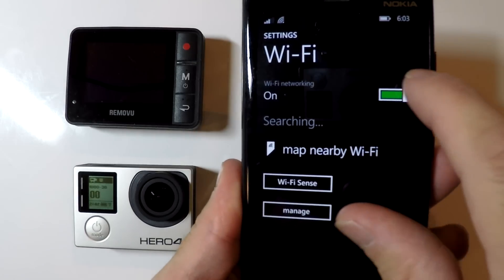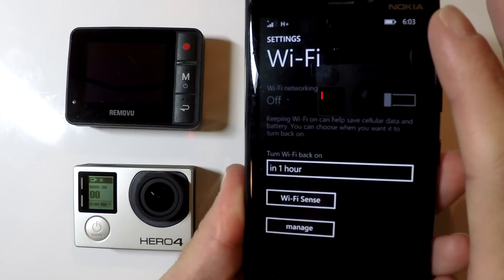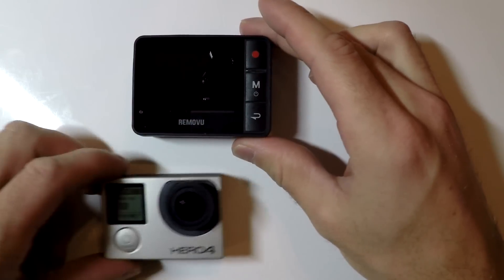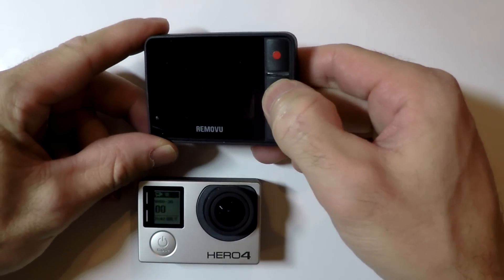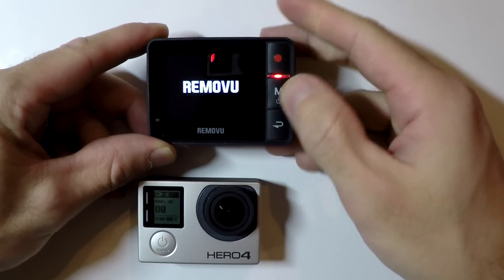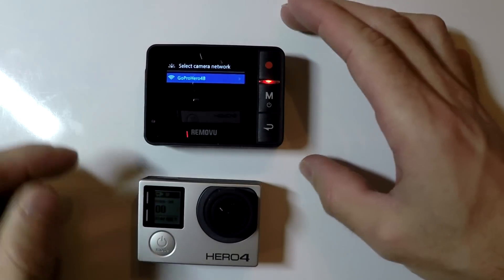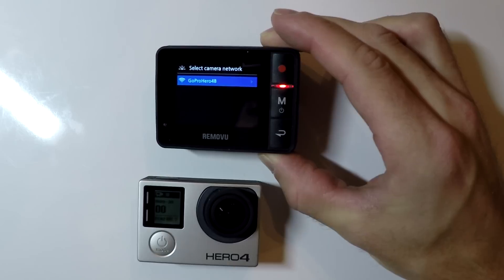Now that we've set up a Wi-Fi name and password on our GoPro, we no longer need our cell phone. I'm going to turn Wi-Fi off on my cell phone to disconnect from my GoPro. Now I can use my R1 to connect to my GoPro — I'm going to turn on the R1 by pushing the power button in the middle and holding it for a second. The RemoteView is now going to search for any GoPros that have their Wi-Fi on, and it has detected the GoPro HERO4B, which is the Wi-Fi name I just set.